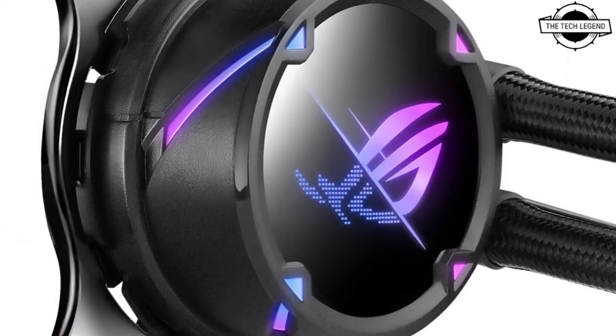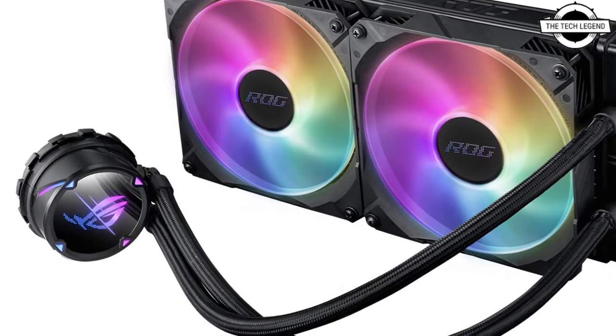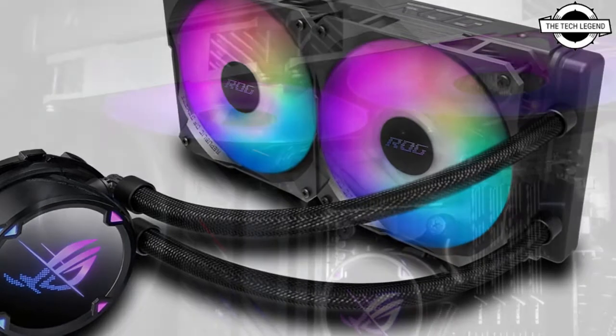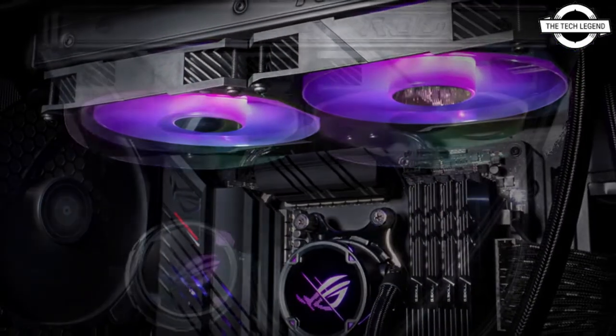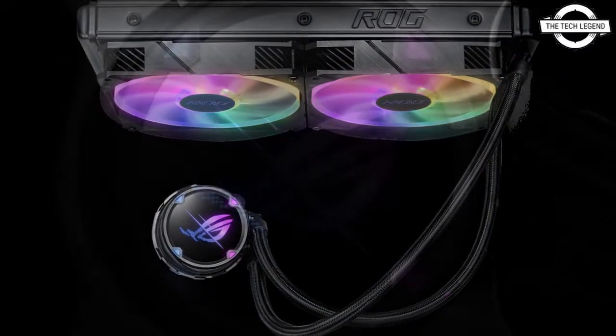The series includes five models: the ROG Strix LC2 240, ROG Strix LC2 240 RGB, ROG Strix LC2 280 RGB, ROG Strix LC2 360, and ROG Strix LC2 360 RGB.